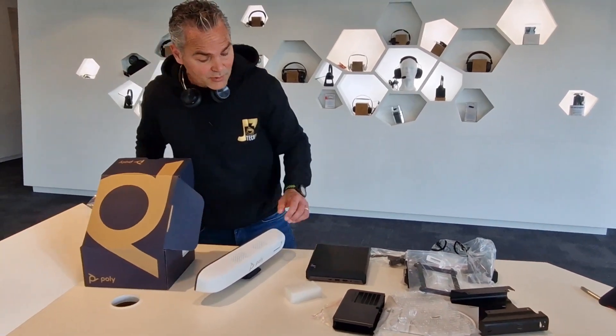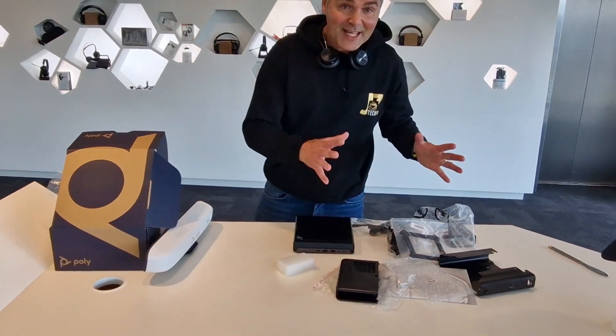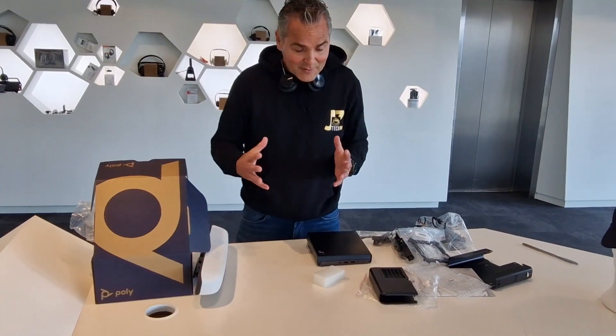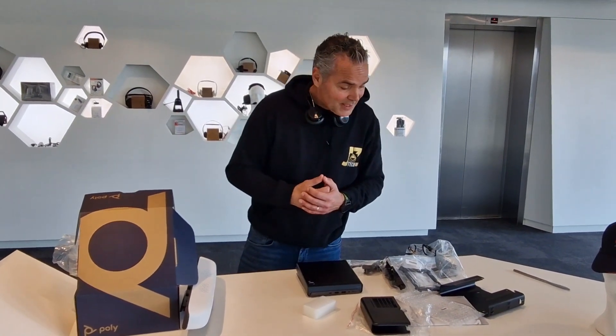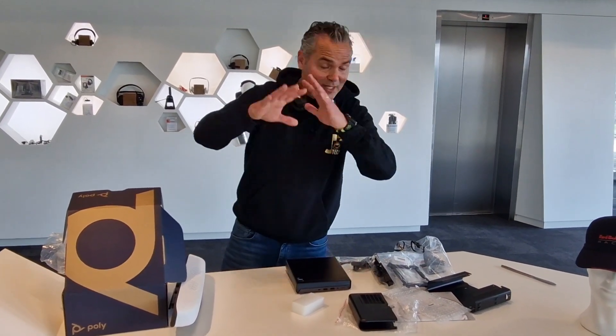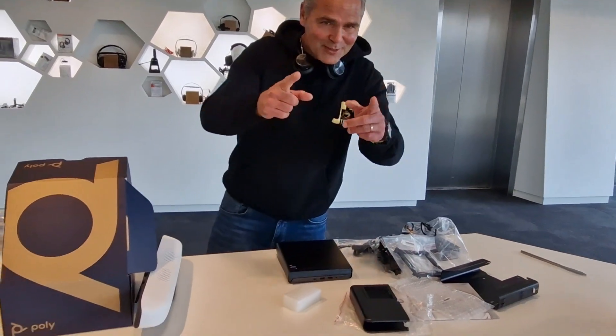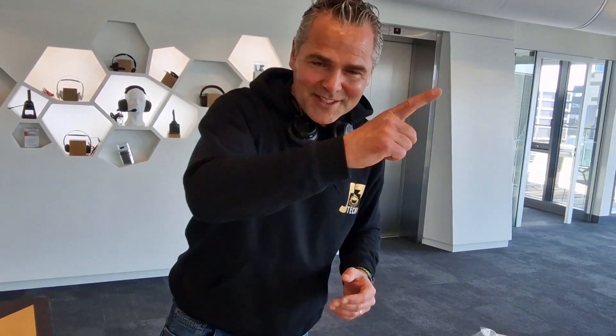Be aware that you not only order the compute — you also need the camera, and all of this together makes the complete MTR on Windows room kit solution for your medium room. If you got any questions or comments, just leave them under the video and I will try to answer them as best as possible. Thank you for watching and looking forward to seeing you in the next video.